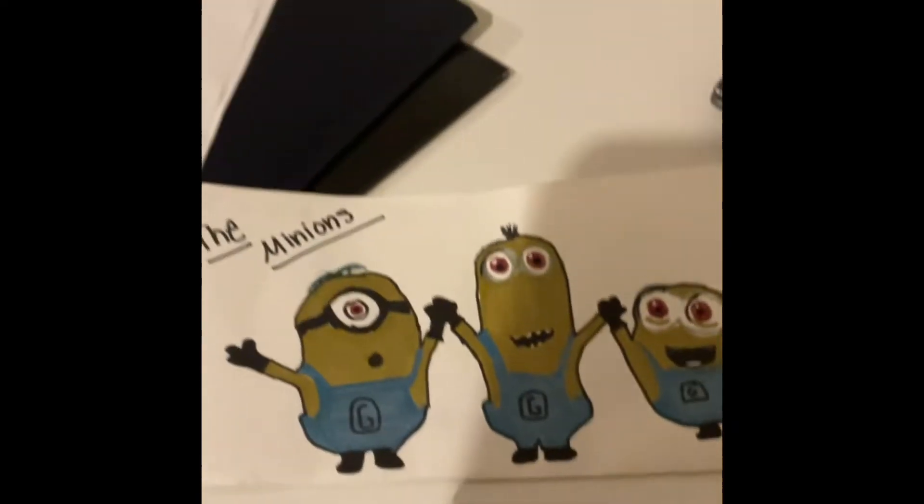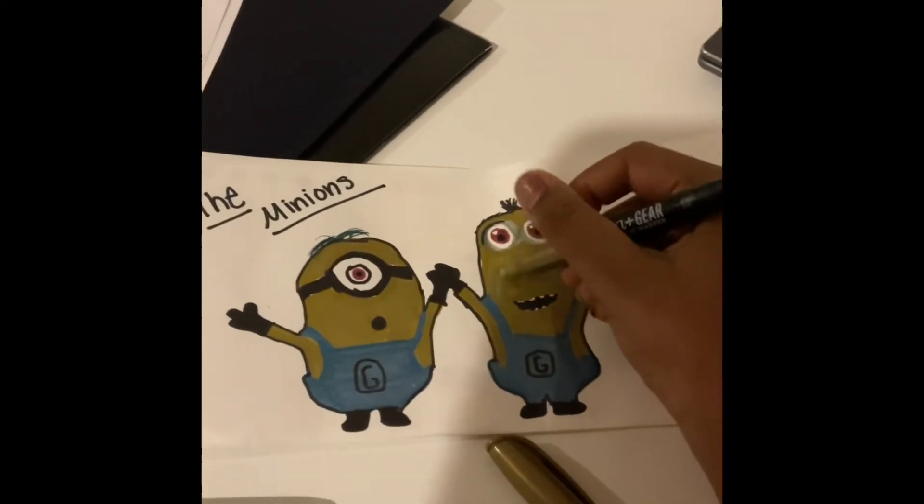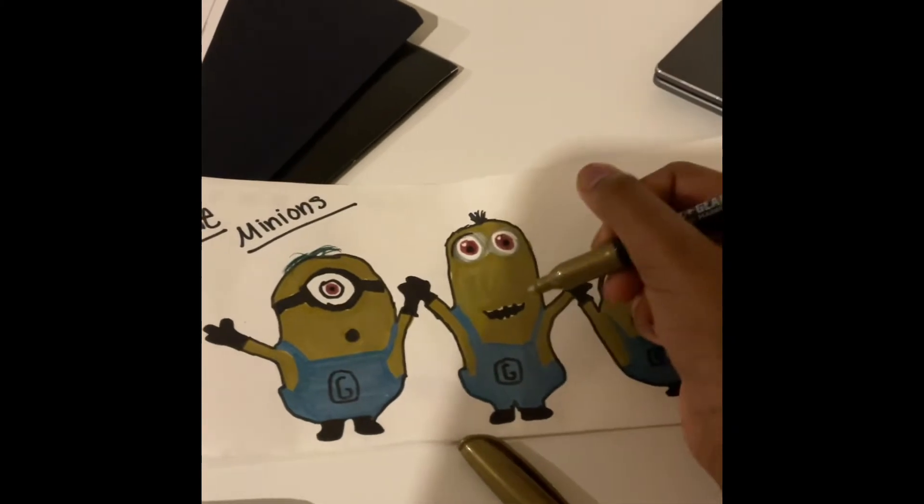Today I decided to go full minion theme and I decided to draw another minion — another pair of minions — but this time it's only one minion.